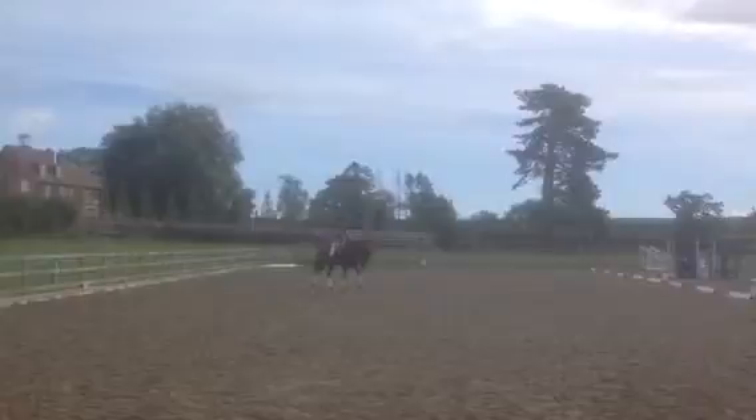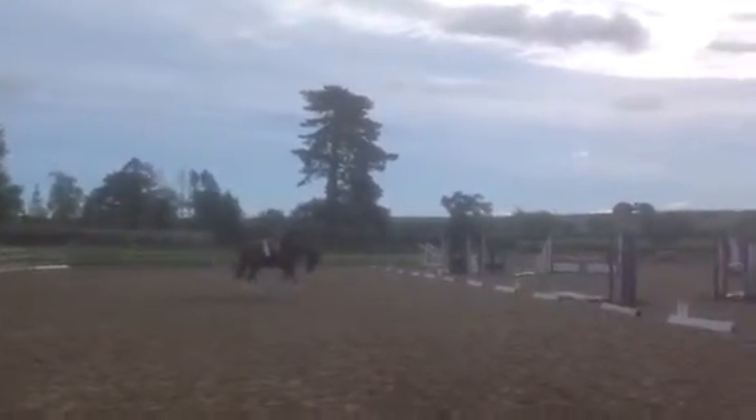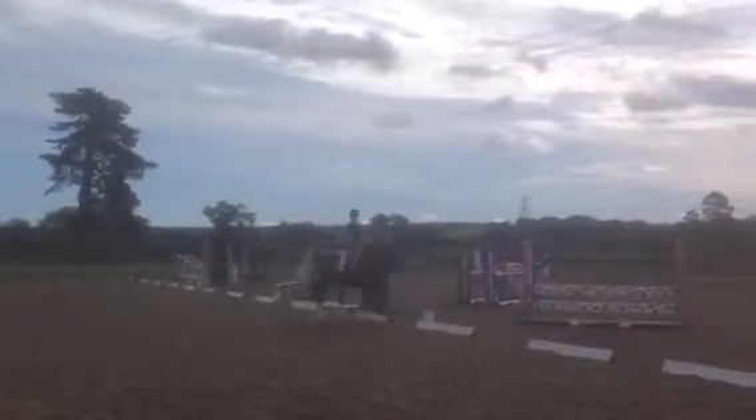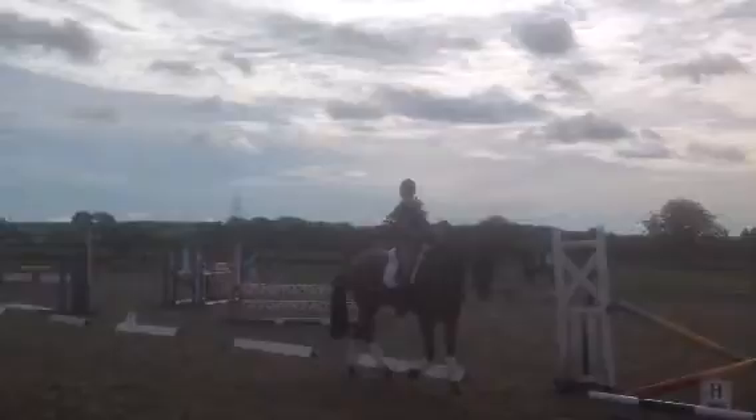Good overtrack and definitely a longer frame, slight loss of impulsion and a little fragile back into the medium walk.